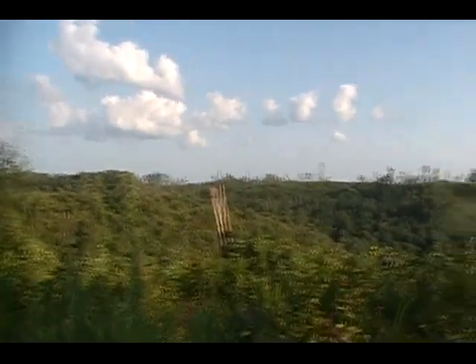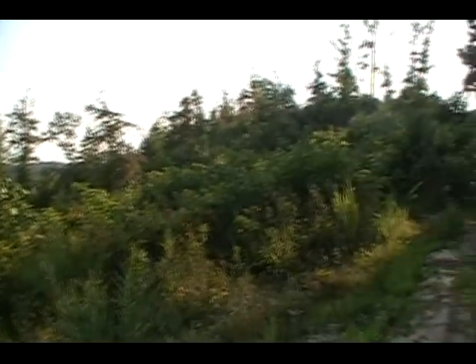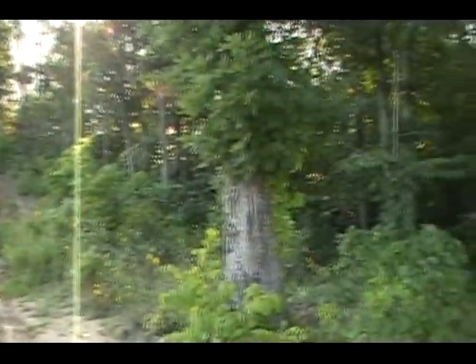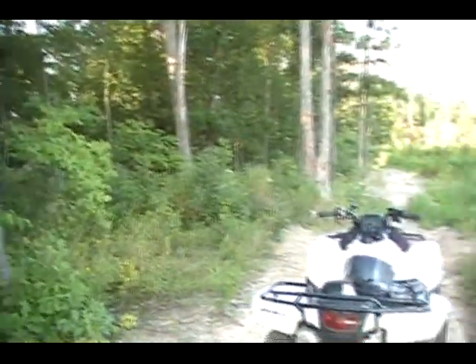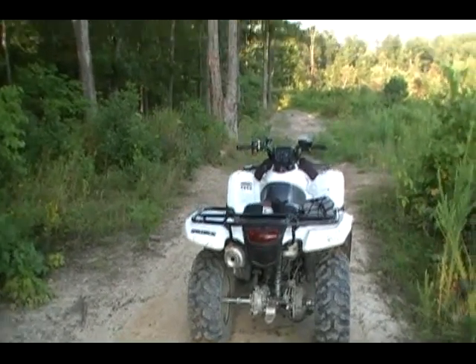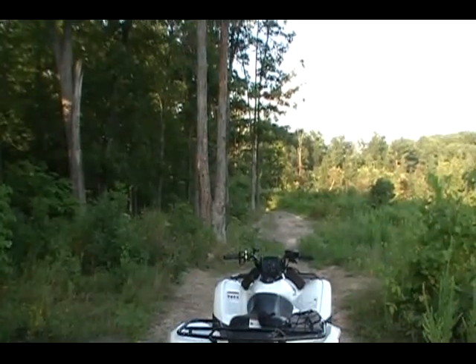Anyway, still pretty. Lots of forest. And that way home.